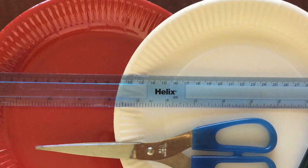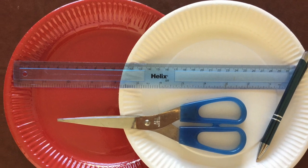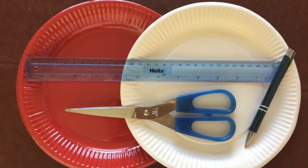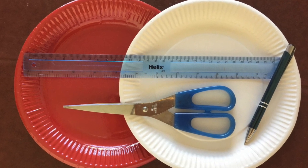So here we go. Basically you need two paper plates, contrasting colours, the same size, and you'll also need a pair of scissors and a ruler and a pen. There's one more thing you'll need, which is a piece of paper with a right angle.